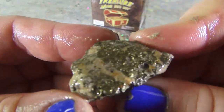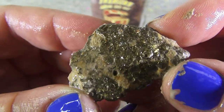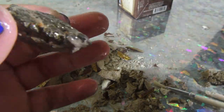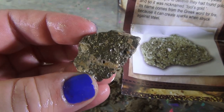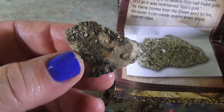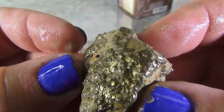Here it is, look at that. Inside the Treasure Mini Dig Kit, we found this giant piece of pyrite. Now if you want to know what pyrite is — pyrite is the shiny yellow gold color pyrite crystals. It often led people to believe they had found gold, and it's also nicknamed fool's gold. Its name comes from the Greek word for fire because it can create sparks when struck against steel. Bet you didn't know that — so we found this.